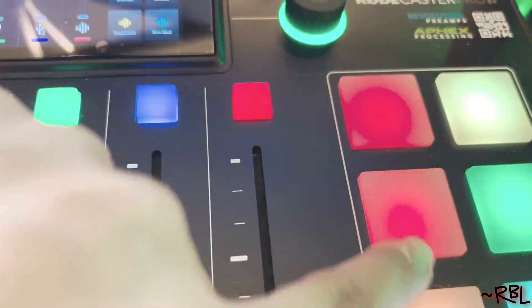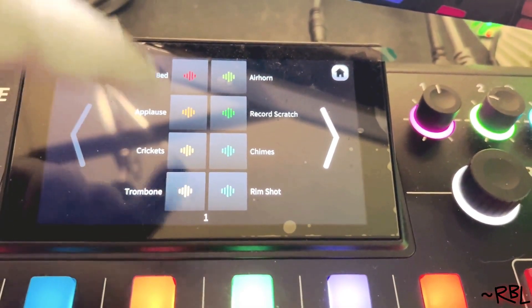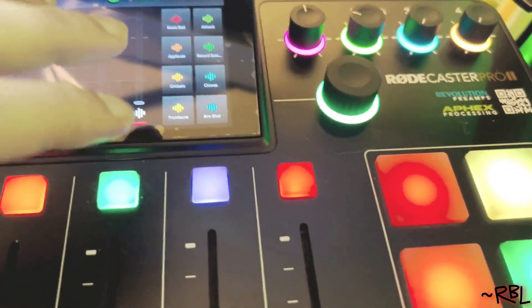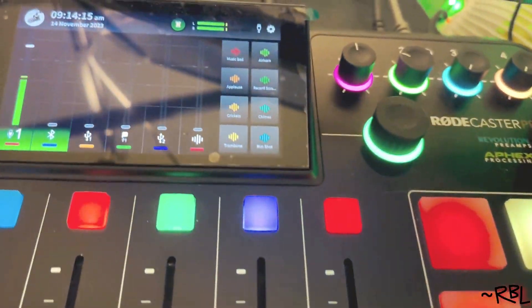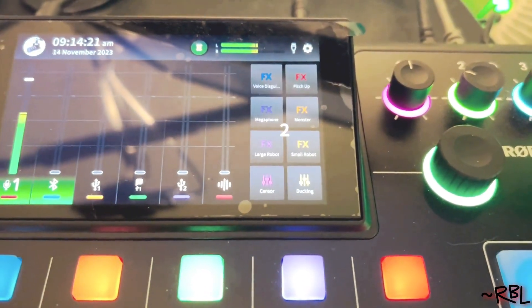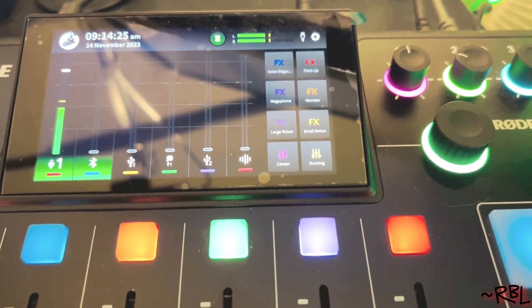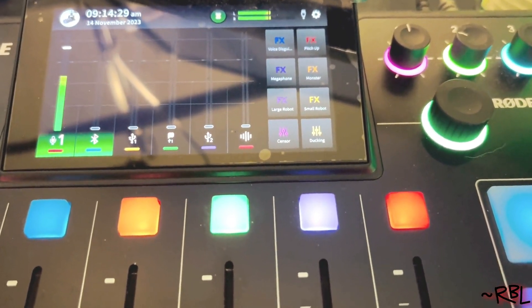The smart pads play music, crickets — you can change whatever you want, which is cool because this happens in real time. So if I wanted to change my voice to something robotic, like trombone or rimshot, I could do that. You have the sensor button, large robot, small robot, microphone, monster — I can change my voice in real time, which is the best part of this. I can talk to people in a robotic voice, something like an AI thing.